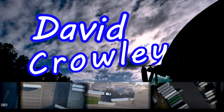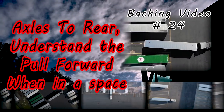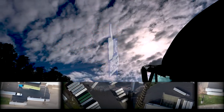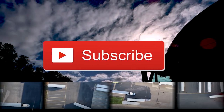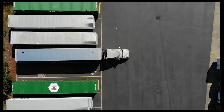Welcome back guys, I'm David Crowley. Today's video we will be learning how to maneuver the trailer in a space, what mirrors to look at, and all that good stuff. Please like, share, comment, subscribe, and ring the bell if you want to get notified of future videos. Enjoy.